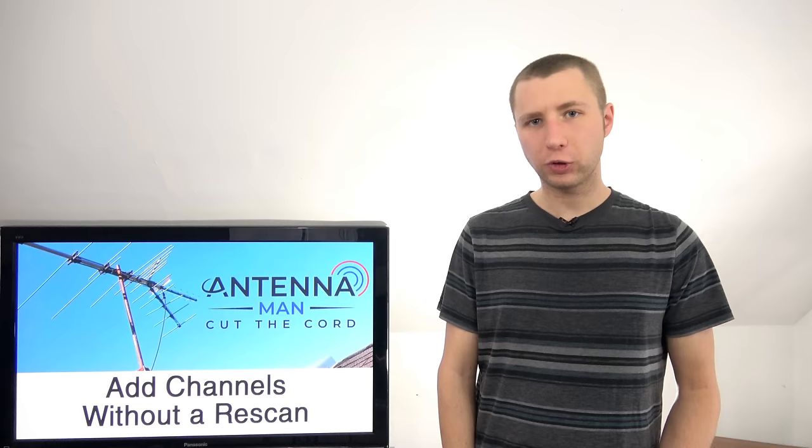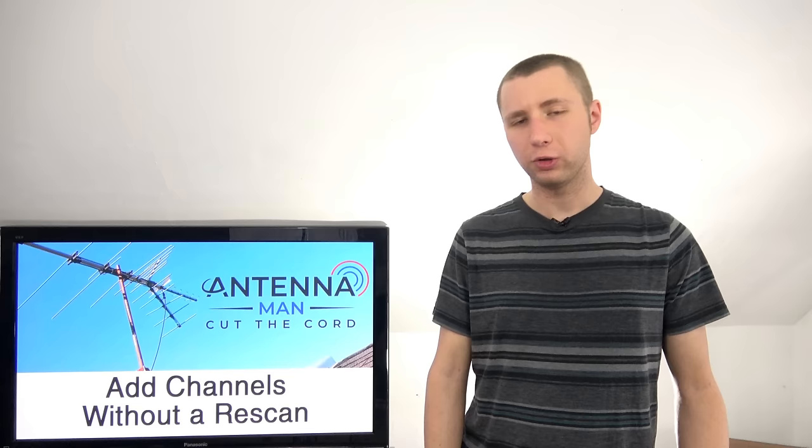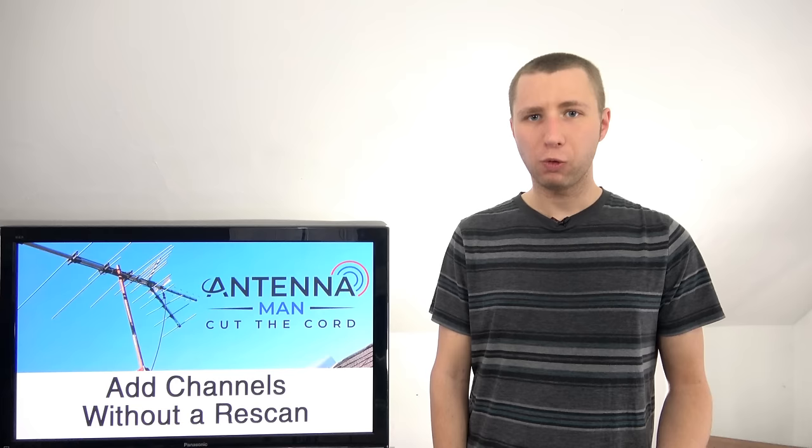I'm now going to show you how to manually add a TV station based on the RF channel. Just as a heads up, this does not work on every single TV model — it works on some of them, others it won't do anything. But if you type in the RF channel number on the remote of a TV set, a lot of times it will add the station. Sometimes you have to put a dash one or a dot one after the RF channel.